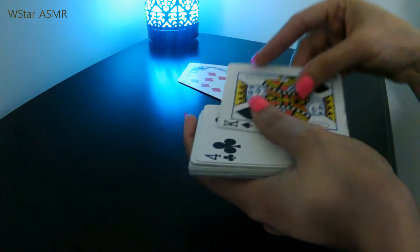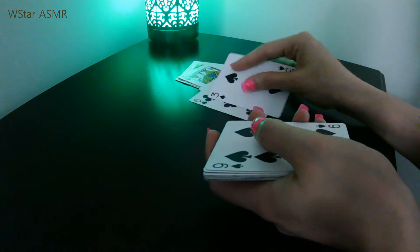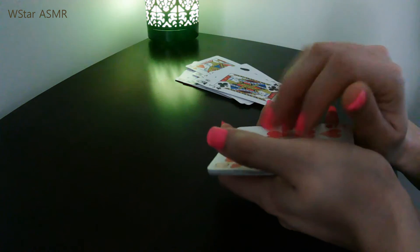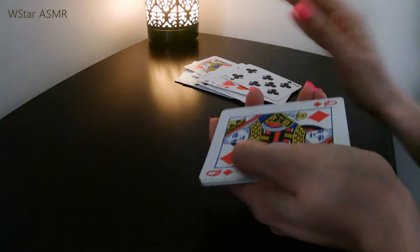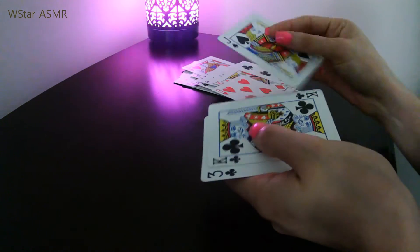So first you need 21 cards. I'm going to count them just to make sure that I have 21 cards here. Let's do this: 1, 2, 3, 4, 5, 6, 7, 8, 9, 10, 11, 12, 13, 14, 15, 16, 17, 18, 19, 20, 21. Perfect.